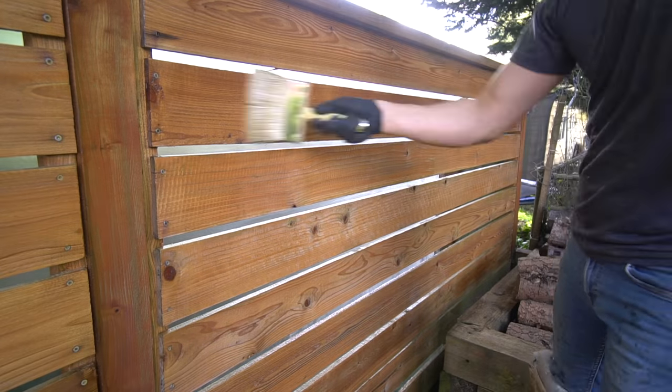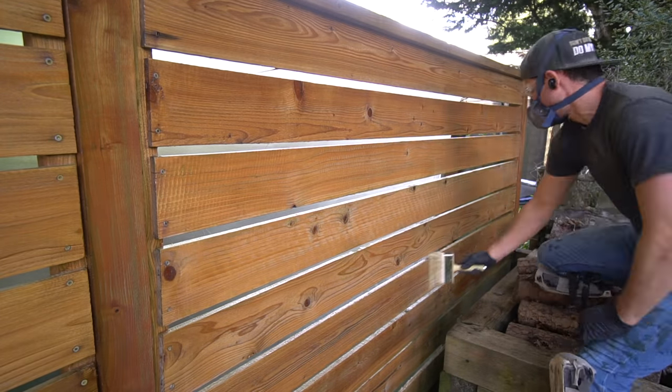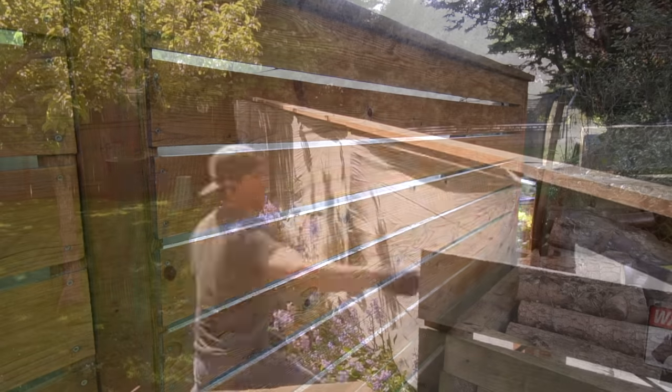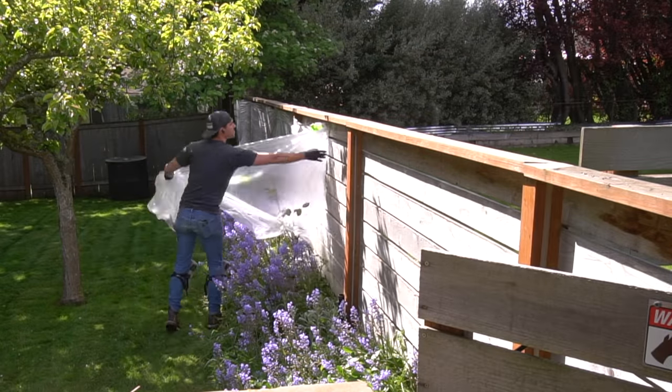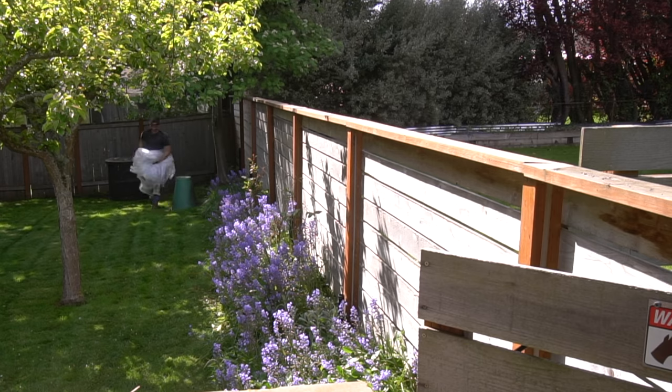After I apply our first coat, I let it dry for approximately an hour and apply a second coat right after. Once all your spraying is taken care of, you can remove your plastic visqueen on the backside and feel good that some well-needed maintenance was taken care of — because guess what? We are done!